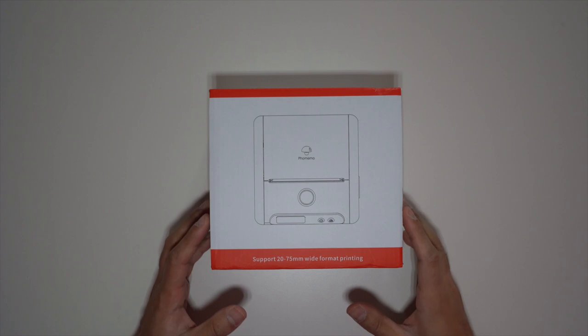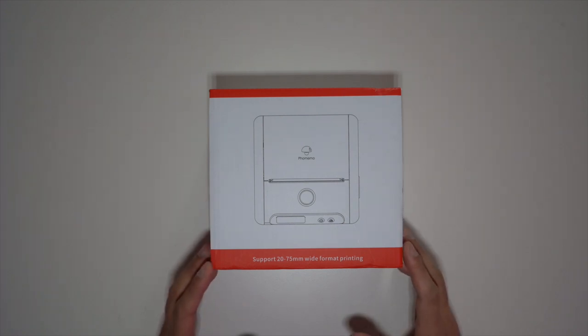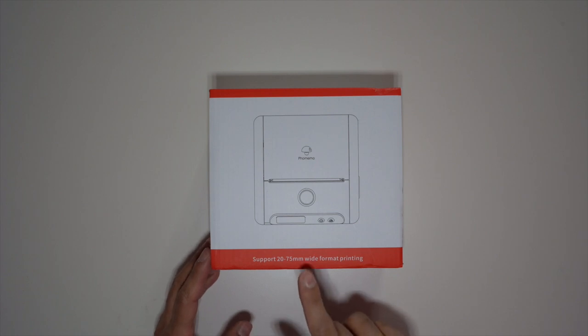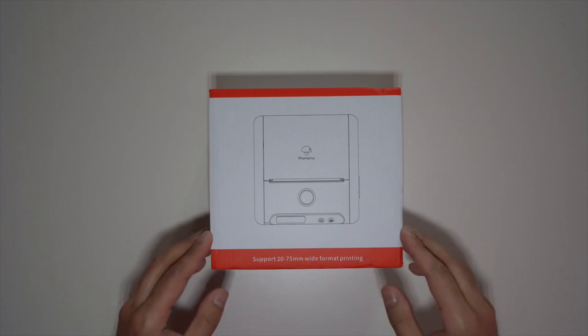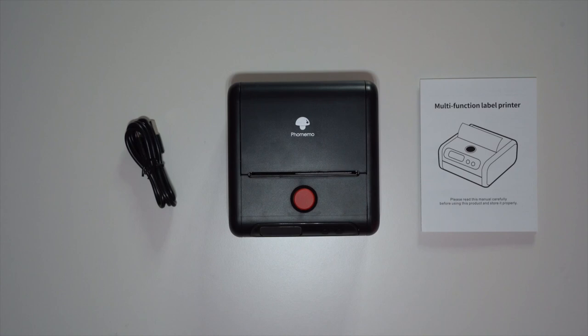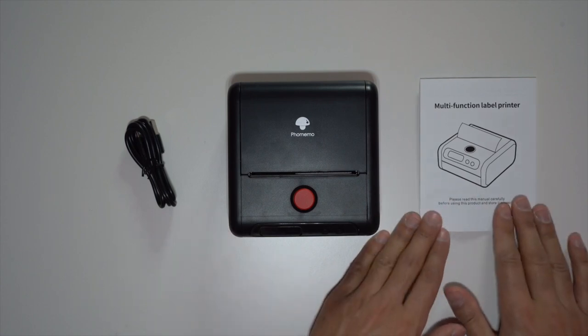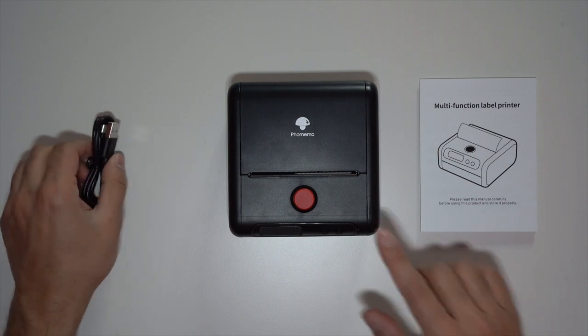This is the PHOMEMO M200, an 80 millimeter thermal label printer operated by Bluetooth. The max width is 75 millimeters for wide format printing, but you can go up to 80 millimeters in height. Opening up the box, inside you have the printer itself, a user guide to get you up and running, and a USB-C cable.